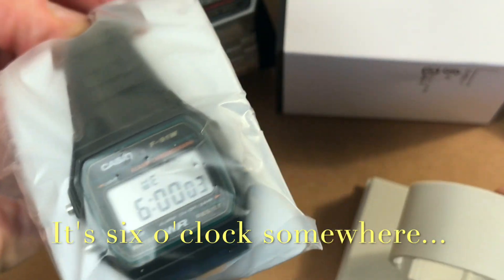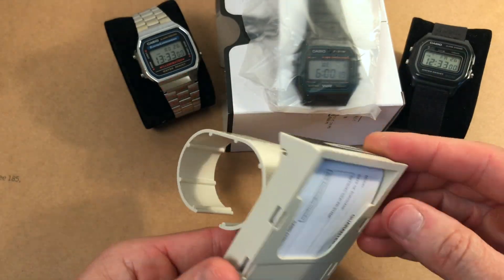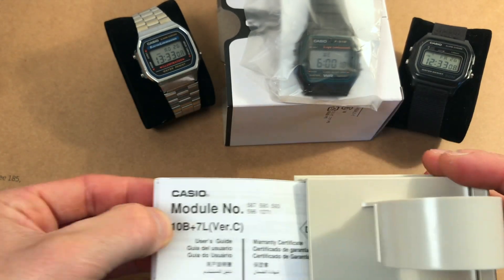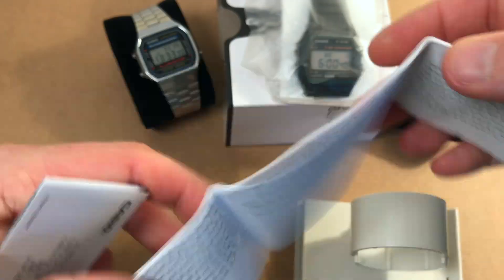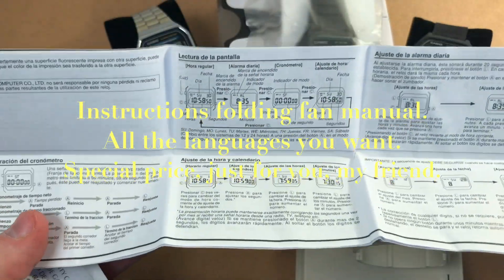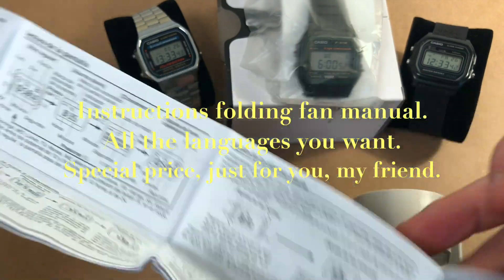The sweet crackling noise of the plastic bag — it's six o'clock somewhere. Let's have a look at the instruction manual and see in how many languages it is printed. Warranty card — yes. I love these small diagrams with the digits and everything.